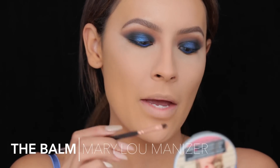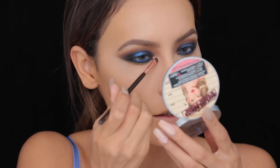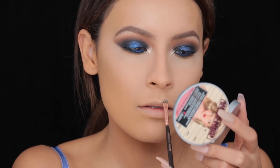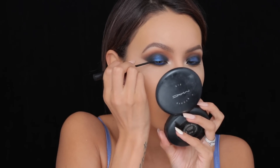Now that we have it all smoked out, I'm taking my Mary Luminizer by the Balm Cosmetics and going to use that as an inner corner highlight. This is my favorite product to use in the inner corner because it's so bright and pretty. Applying this is really going to open up your eyes, especially with this super heavy smoky eye. While I have it in hand, I'm also going to use this to highlight the cupid's bow and the tip of my nose. Then I'm quickly going to put a thin line on the lash line using the Illamasqua Precision Ink Liquid Liner just to hide the false lash band.